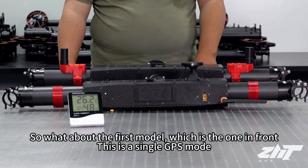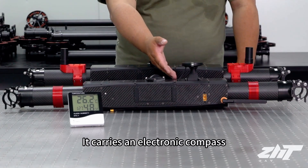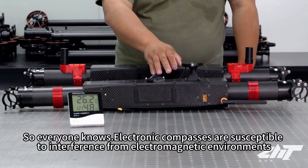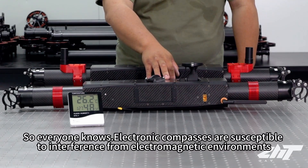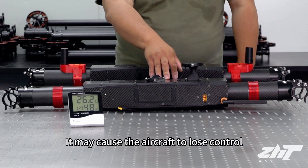So what about the first model, which is the one in front? This is the single GPS model. It carries an electronic compass. Electronic compasses are susceptible to interference from electromagnetic environments, which may cause the aircraft to lose control.